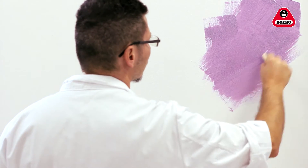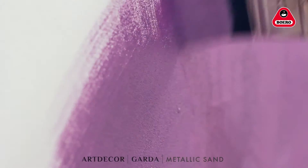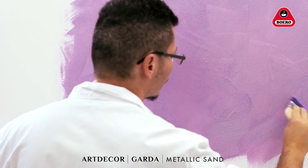Garda has a longer curing time for easier application. For a brush-on effect, use a paintbrush or a spalter applying crossover strokes on a one to two square metre surface, before using a cleaning spalter to obtain your chosen design.